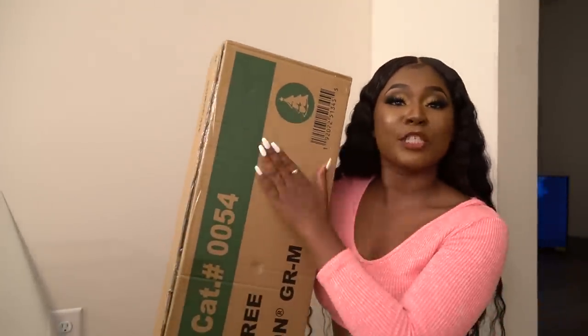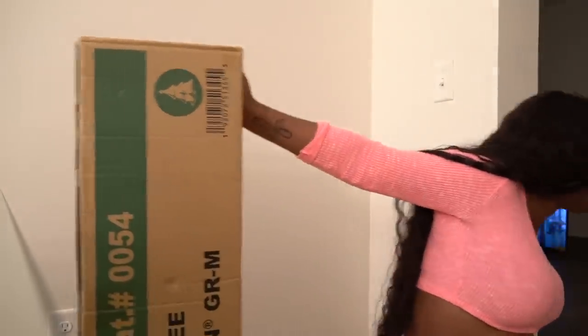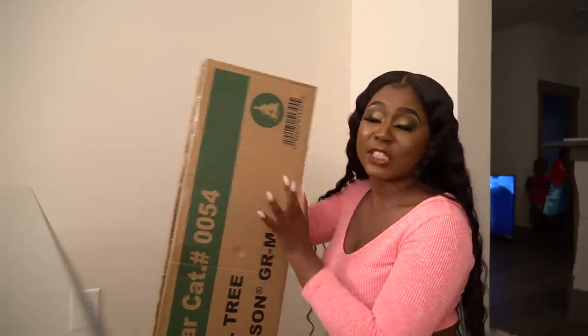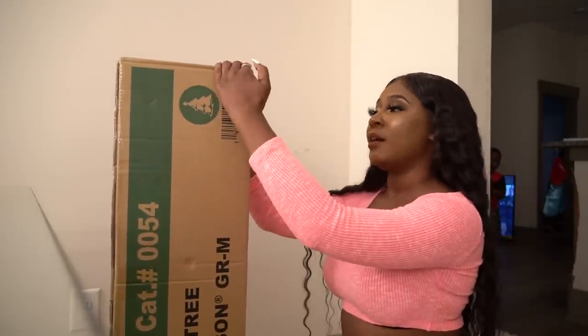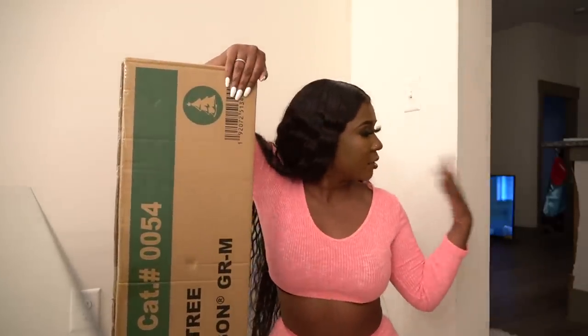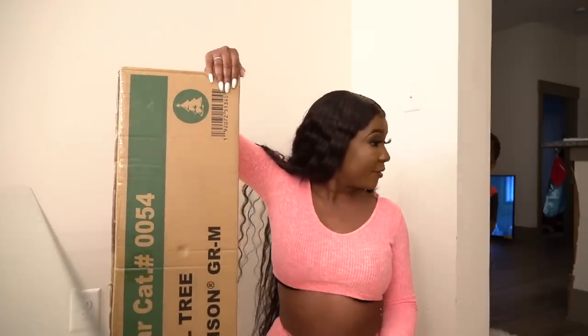Okay y'all, we are back at the house and we about to put our Christmas tree together. Y'all see me buying everything like that. I don't think y'all want to cooperate this year, it might just be me this year. We about to put the tree together so I'm gonna take it out and set it up, hopefully it all goes the way I planned it in my head. Where's my helper? Hello - you disappear?